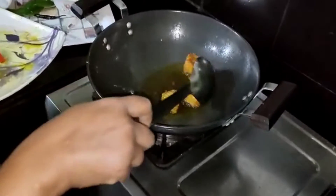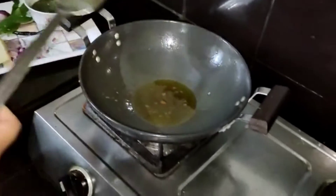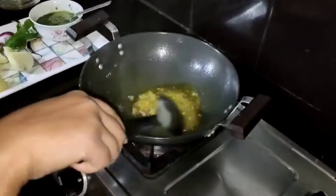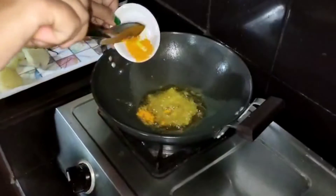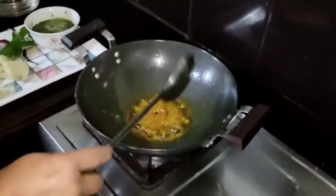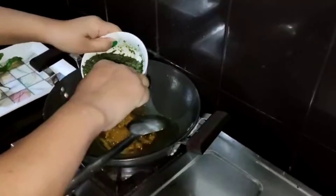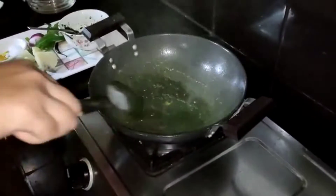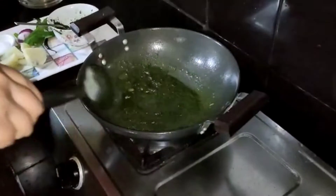Just pour in the water and add ice. Add egg and add a little more. Add it to the oil we put in. We can use the extract and paste it in.